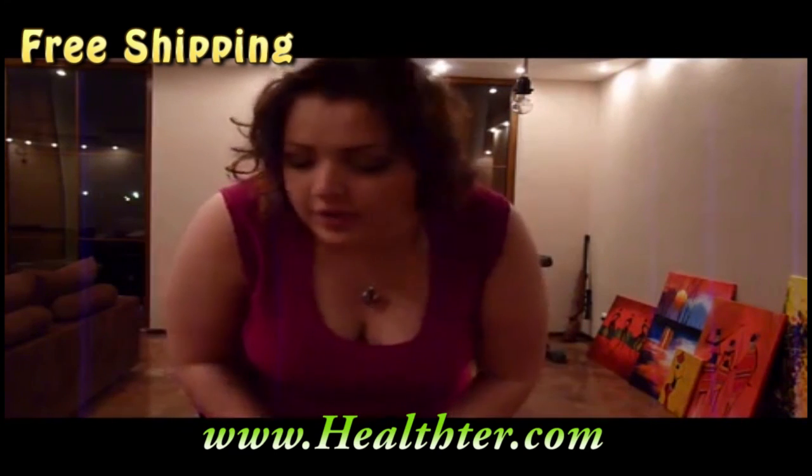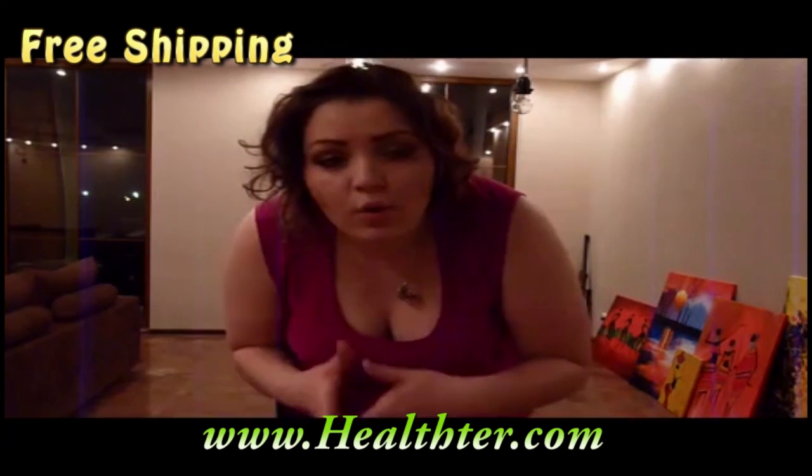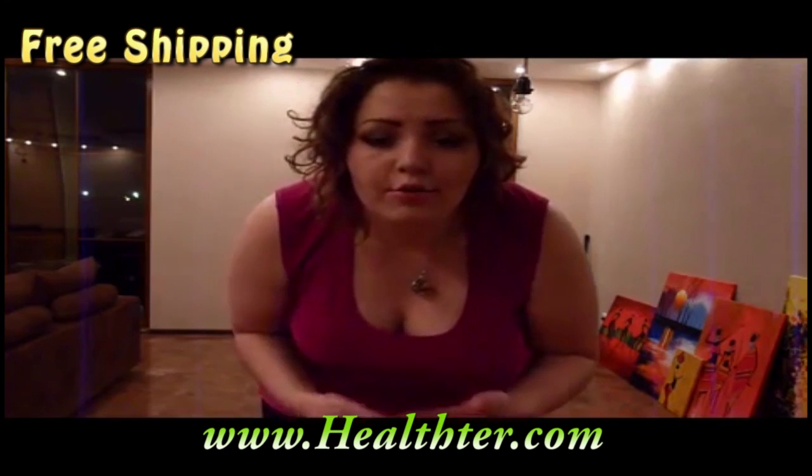That was my hula hoop review — or I could say, my hula hoop daily routine. It's really worth doing and I just love it. I will show you my body flex exercise later on. Maybe next week I will film everything — all the exercises, how I do them, the breathing, gymnastics, the brief steps and all that stuff. I hope you enjoyed that and I hope it was useful for you guys. Thanks for watching and I will see you soon. Bye.